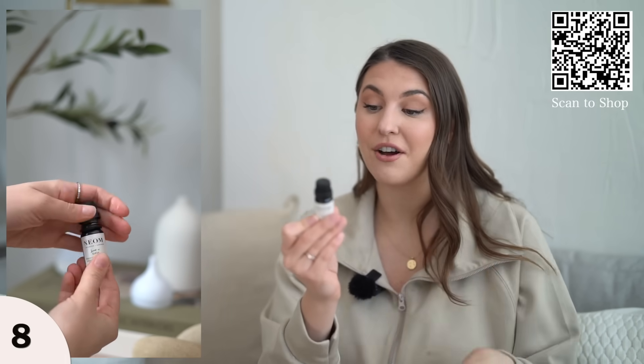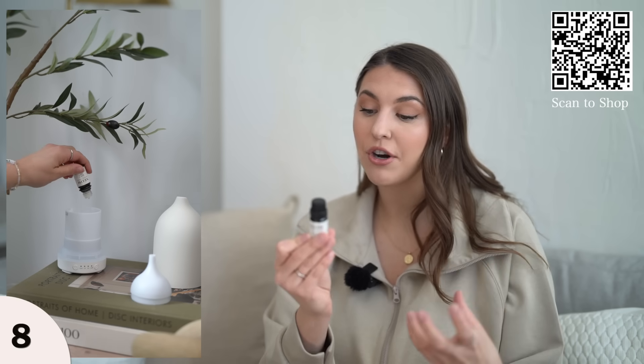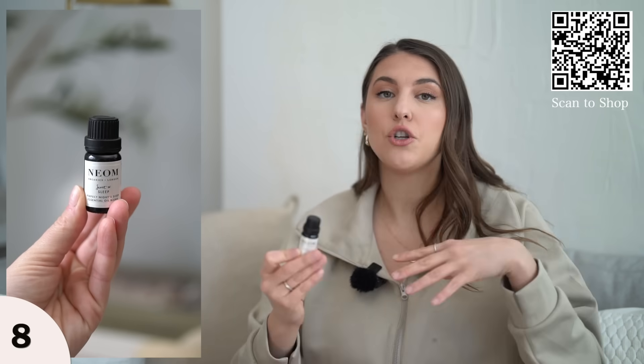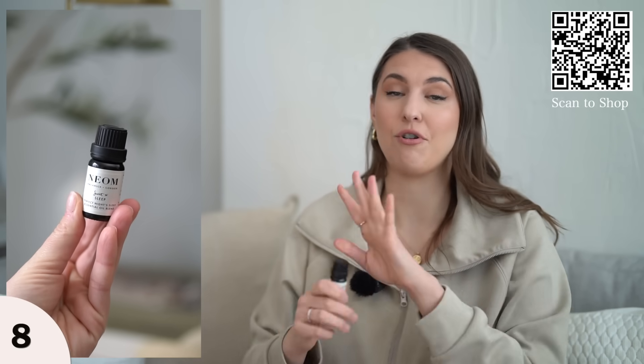It's 100% natural essential oil blends — a complex blend of 19 of the purest possible essential oils, including English lavender, sweet basil, and jasmine. This is a beautiful one for bedtime, but I personally love it throughout the whole day.